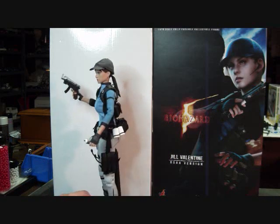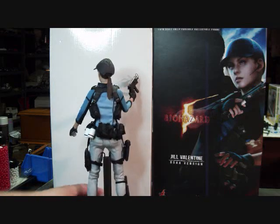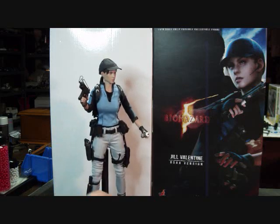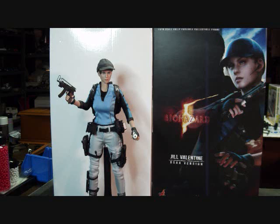That's pretty much it for Jill. I was quite impressed — I didn't expect to like this figure as much as I do. I hope you enjoyed the review. The only other Resident Evil figure I currently have is the Stars Wesker, which I finally was able to get a hold of for a semi-decent price. I will be reviewing him shortly. But other than that, I'm not sure I'm going to continue with the Resident Evil series. It's been fun, and I will see you next time.